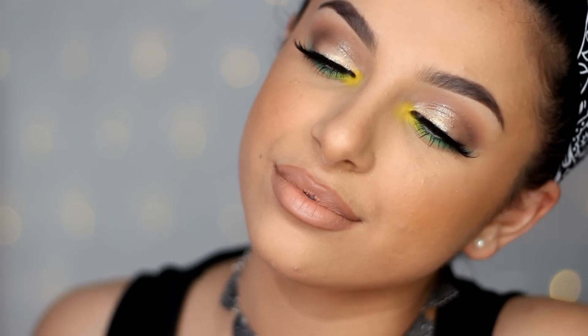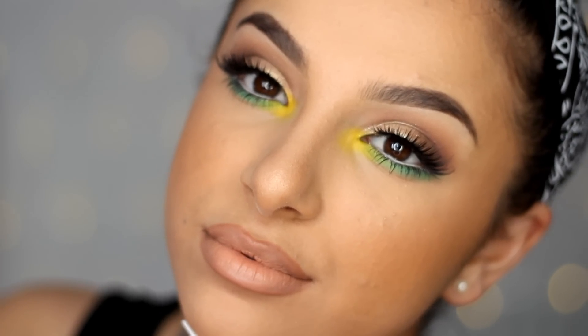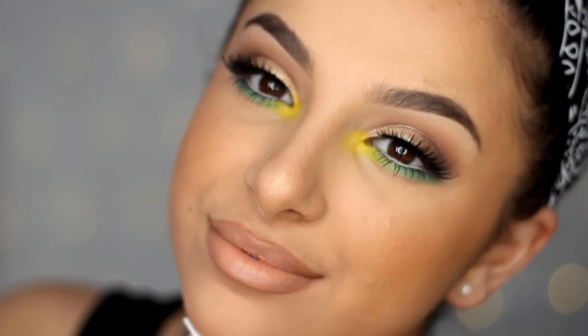Hey guys and welcome back to my channel. Today's makeup tutorial is this soft makeup look with a bright pop of yellow and green on the eyes, which is going to be perfect for summer.